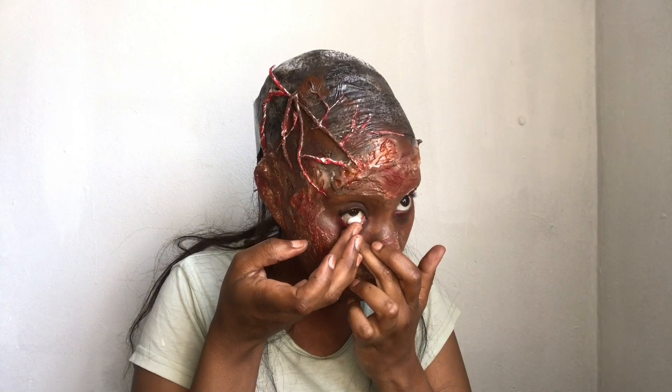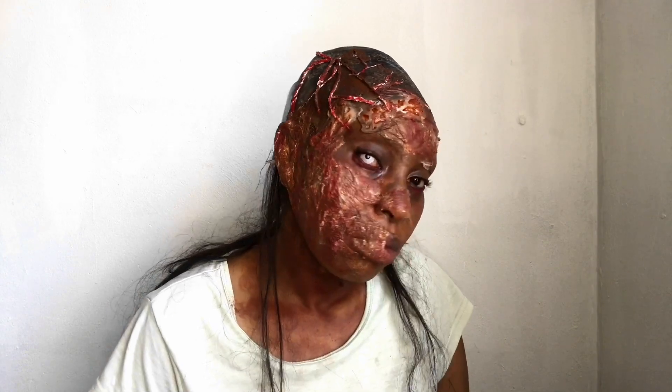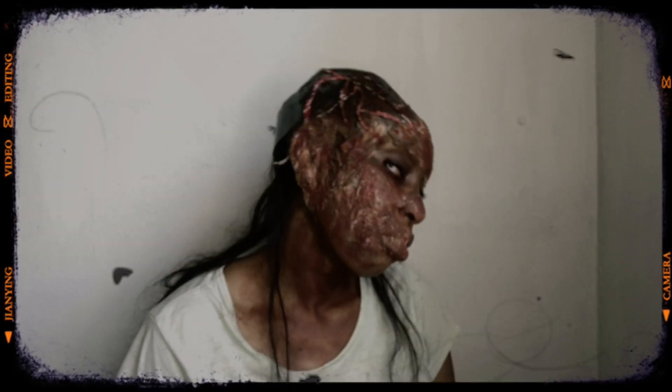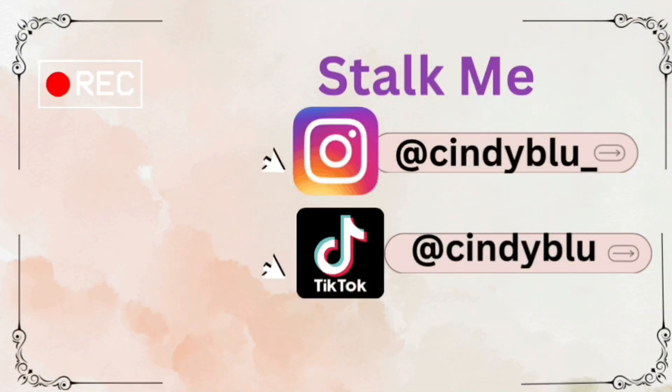Time to pop in some contact lenses — you've seen this in my previous video. I went in with one eye contact lens and this is how it came out. Hope you enjoyed this tutorial! If you did, please don't forget to subscribe, comment, like and share. Until next time, bye bye!